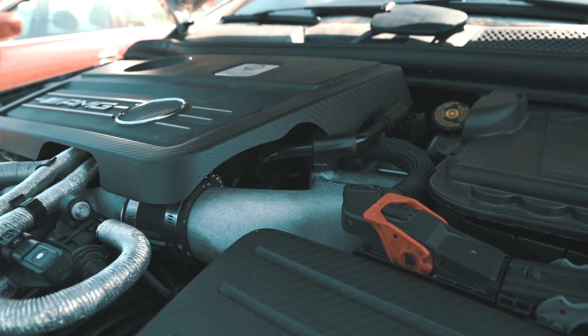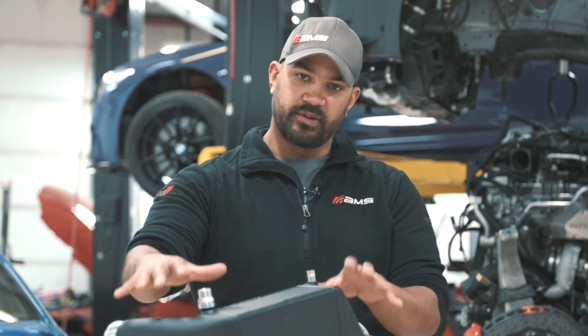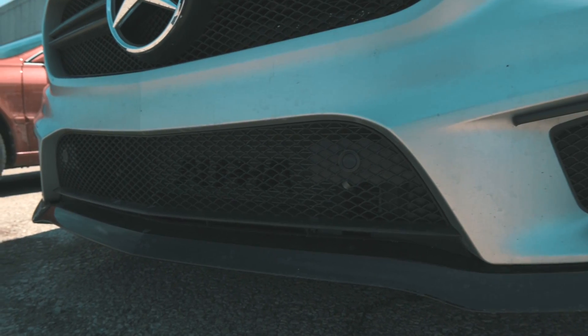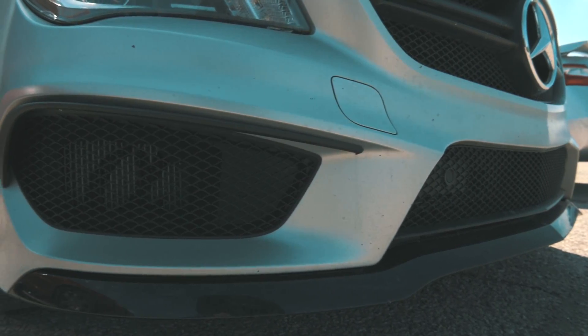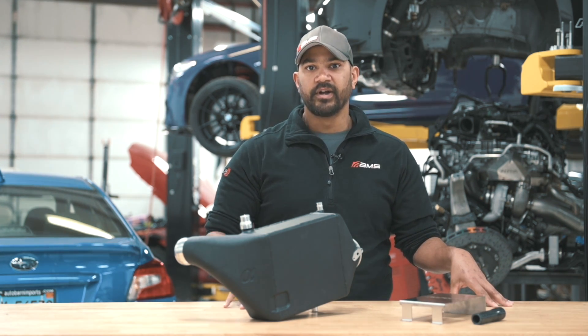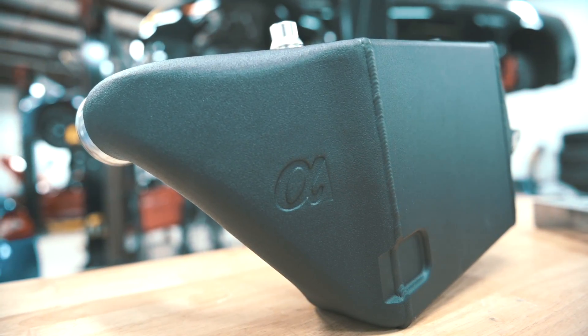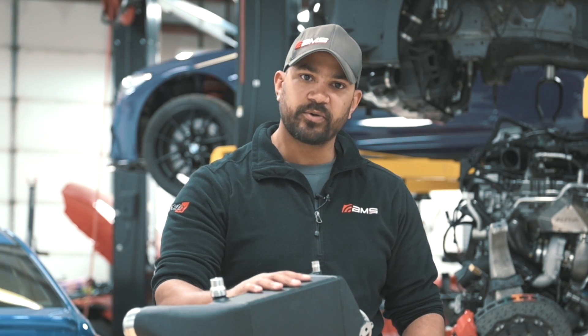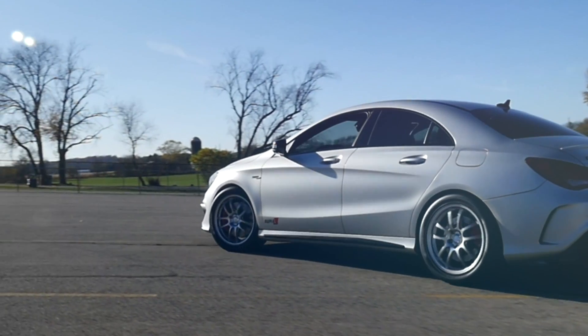Cool water comes in to cool the hot air and then hot water goes out. So there are two halves to this system. There's this unit and the unit that we already have available, which cools the water — that'll go at the front end of the car. We have the side and the main heat exchangers for that water. This is the second half to that kit, so you can upgrade one or the other.